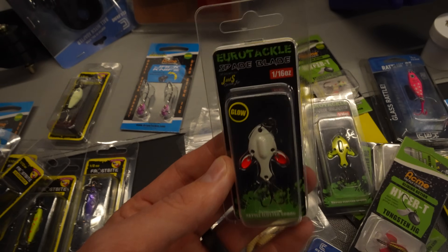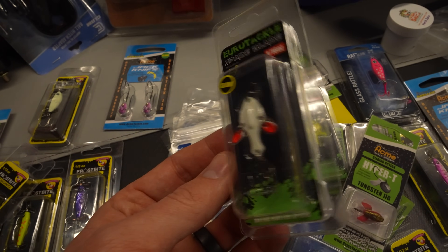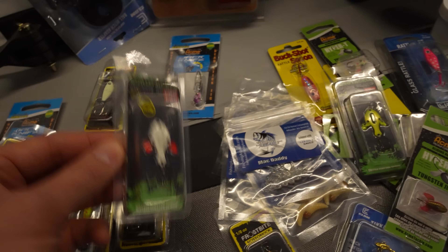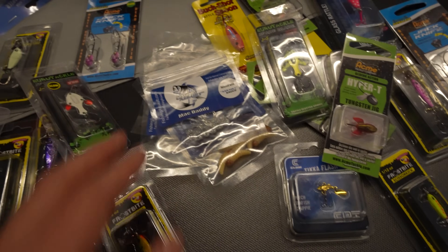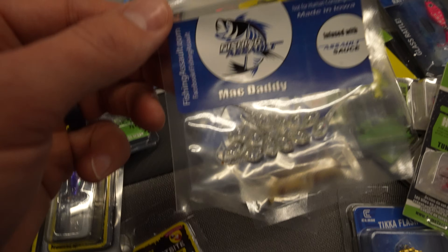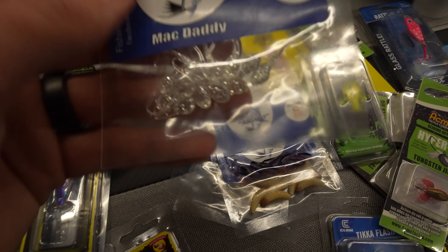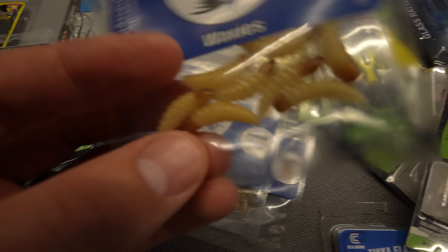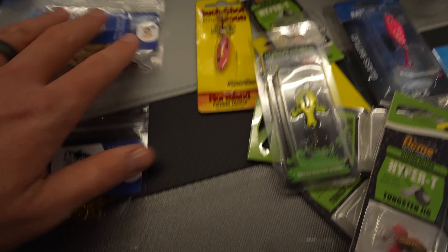Euro Tackle came out with their Spade Blades this year — I bought a few of these, some from Shield and some from the ice shows. I've also got more baits on the way in the mail from some custom companies. I got the Mac Daddy from Fishing Assault — they've got their baits infused with a salt sauce, and I got some little plastics. I got the Ticklers, Waxies — look how real these waxies look, pretty phenomenal — and Ice Bones, along with a bunch of different stuff from them.